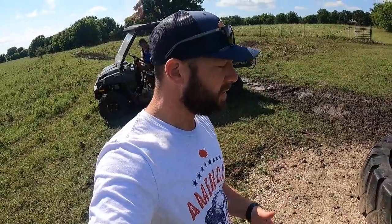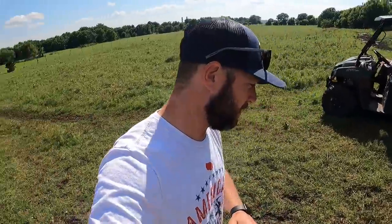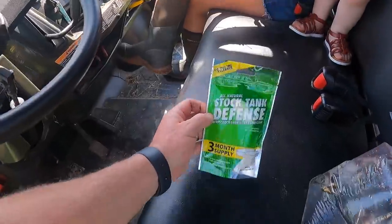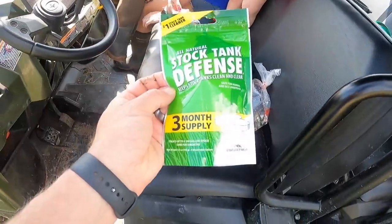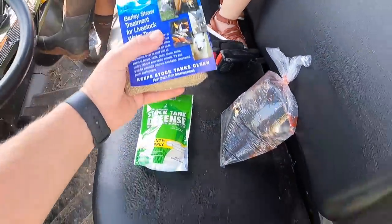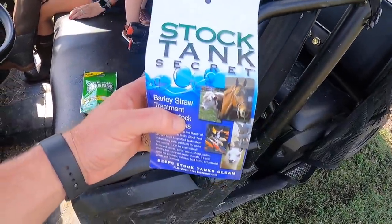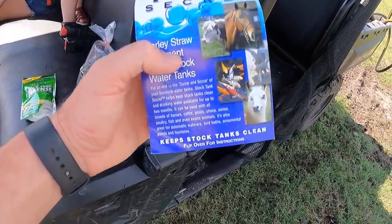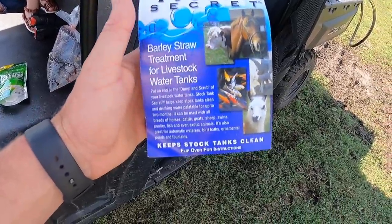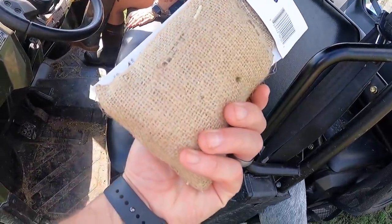So we're going to do a test to try to clean our tanks. Yes, I could drain the water out and scrub them, which they probably need every so often. But we've got a test trial — three different things we're going to do. We've got a stock tank defense tablet, safe for horses and all livestock, three months supply. And then something else I've never heard of before — stock tank secret barley straw treatments, also called barley bags.